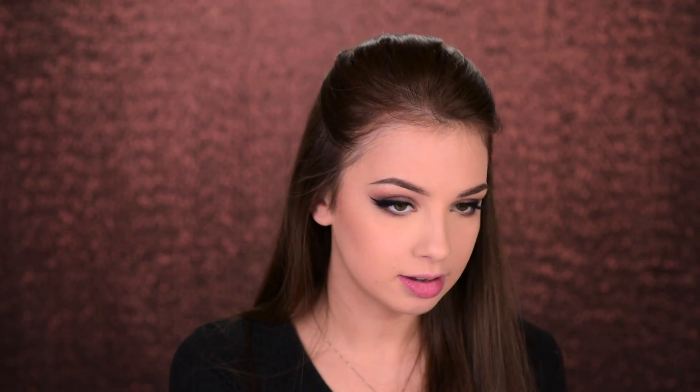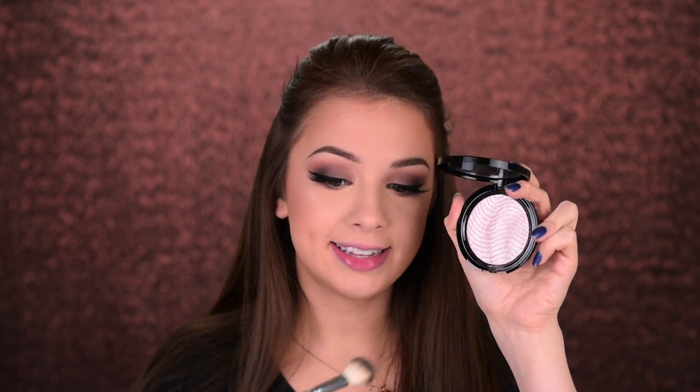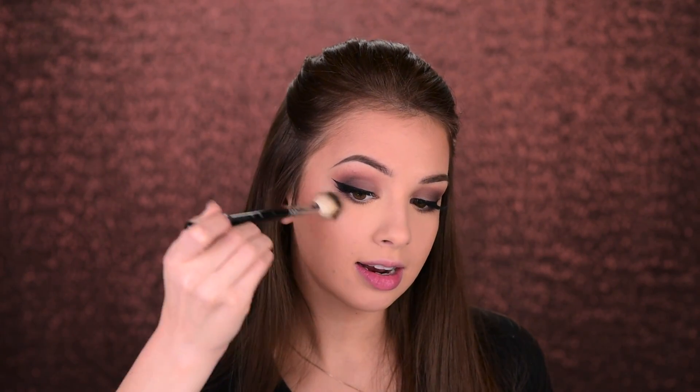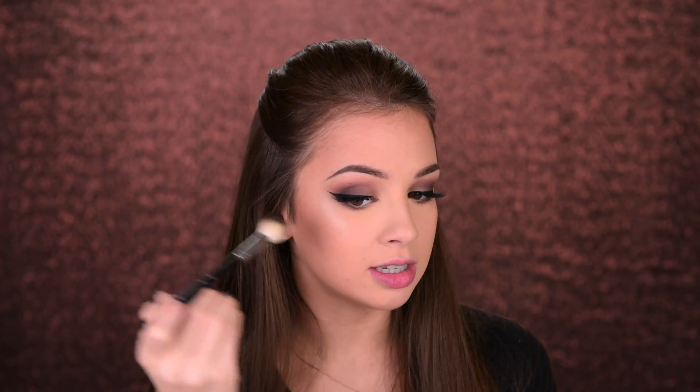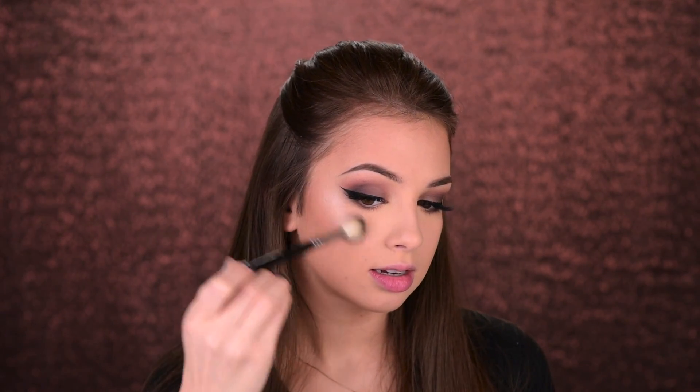I'm pretty much done with the eyes now, so let's finish up the face. I'll bronze with this shade from the Too Faced Sweet Peach Glow palette, using the Sigma F40 to apply it on my face — also taking it on the top of my forehead. I was planning on adding some contour, but I'm going to skip it. Jumping straight to the highlighter — I'll use this one by Makeup Forever, applying it on the top of my cheekbones. Oh, this is the first time I'm using this one. It has a rose glow in it. It's really pretty.